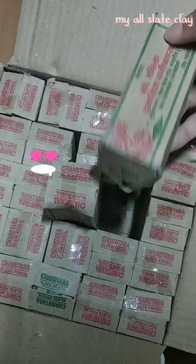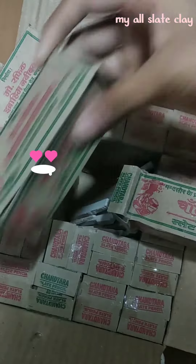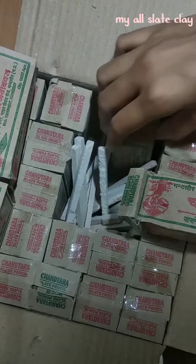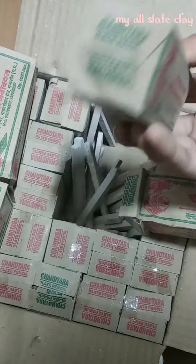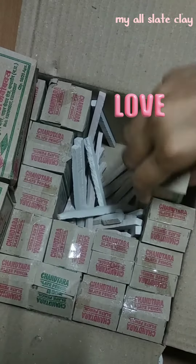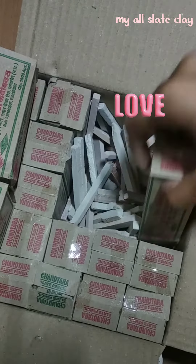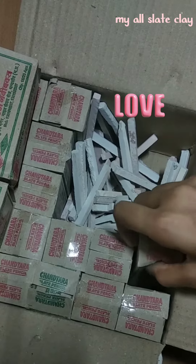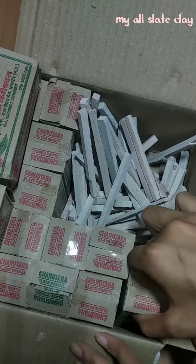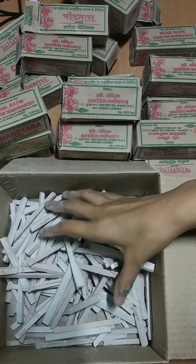Now it looks good, but all of them are open from the bottom. Look at how it goes inside. The packing is open, but all of them are open from the bottom. I've put all the boxes of pencils.